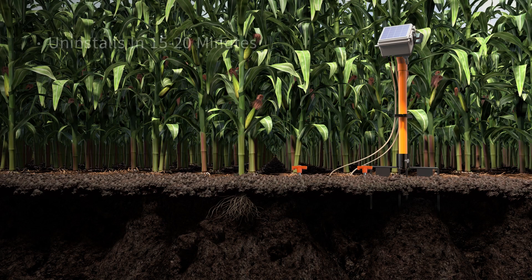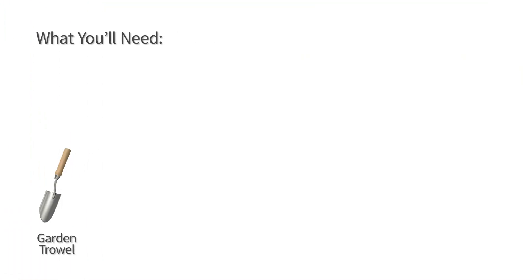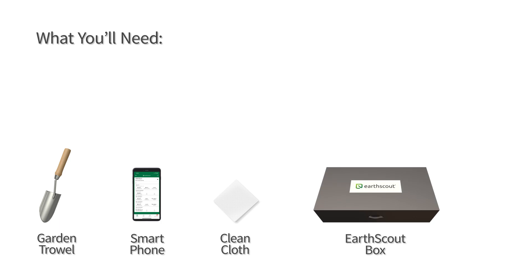Reference this video when uninstalling EarthScout. The time to uninstall EarthScout is 15 to 20 minutes. What you'll need: a garden trowel, smartphone, clean cloth, and the EarthScout box.